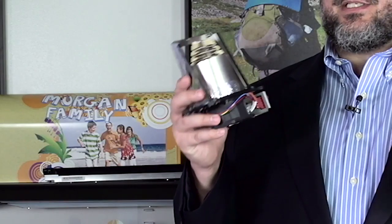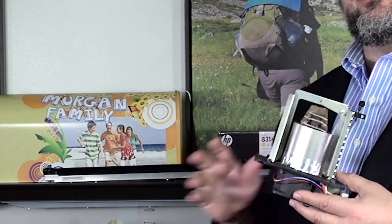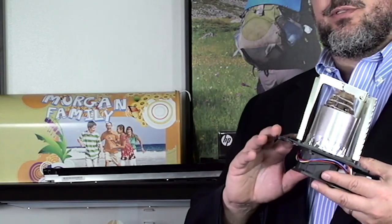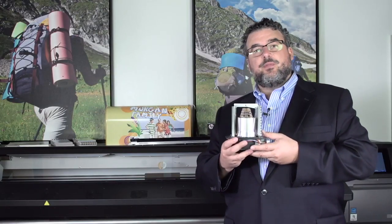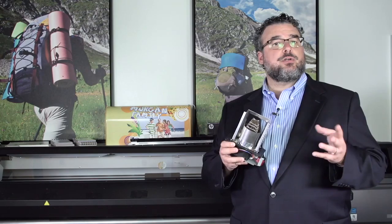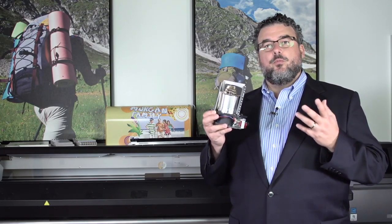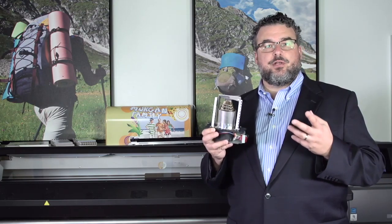What I have here is not a hair dryer. This is actually a new latex convection heater that we use in the new latex 300 series printers. I have this here because I think it's important to understand that the new generation of printers — between the temperature within the print heads themselves, but most importantly, we've changed the way the printer heats up.